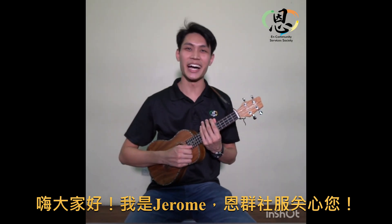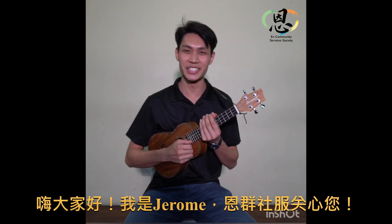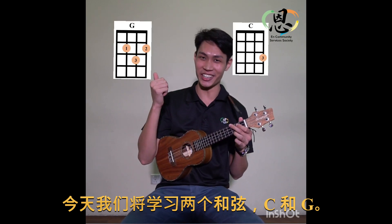Hi everyone, how are you today? I am Jerome and Earned Community Services Society Cares For You. Today we'll be learning two chords, the C chord and the G chord.